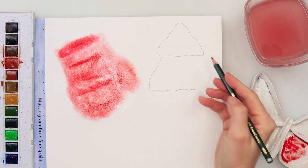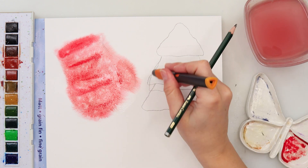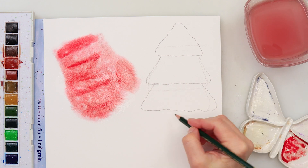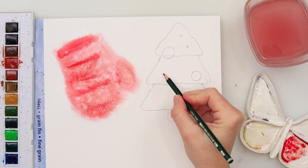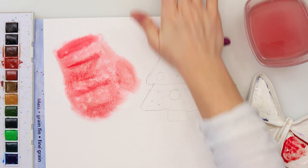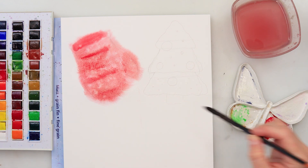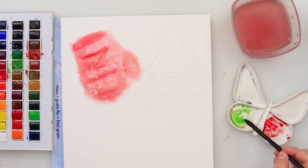For the second bookmark I'm sketching a tree — again quite simple, let's not overcomplicate our bookmarks. I add a tree trunk, a few embellishment circles for bubbles, and that's basically it. I use the kneaded eraser again to pick up excess graphite before painting.